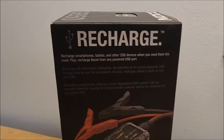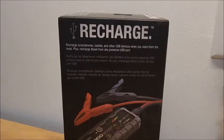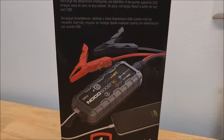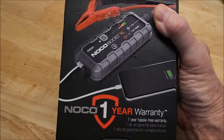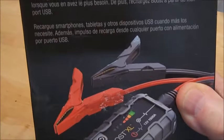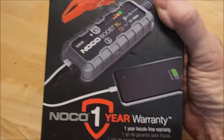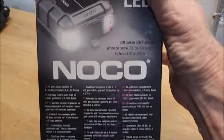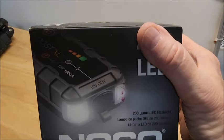So if you want to avoid being stranded with nobody around to help you jump start your car, you need something like this. This is basically like a battery pack, which you can actually use to jump start your car, and you can charge stuff with it. I got this on Amazon, but you can find many different variations of this.